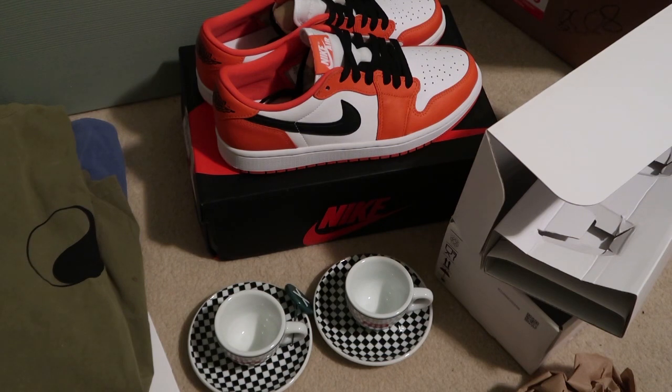Quick pickups — subscribe, more stuff coming in. Much peace.